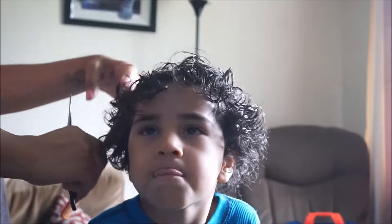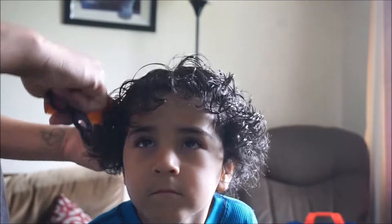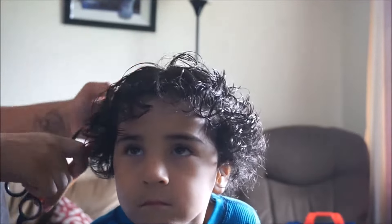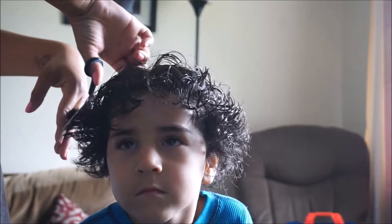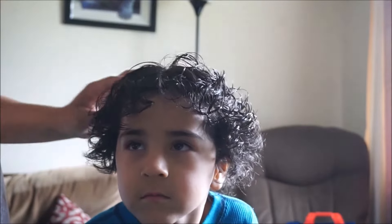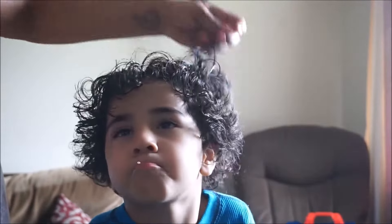If you have a son or daughter with curly hair, just try to trim it in a way that will look good while it's wet, and know that you can always go back and fix it once it's dry. That's why I didn't stress too much about it right now while it's wet — I know I'll probably have to do some touch-ups when it's dry anyway.